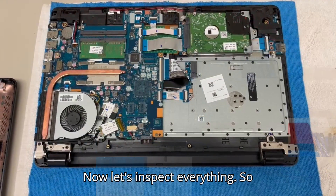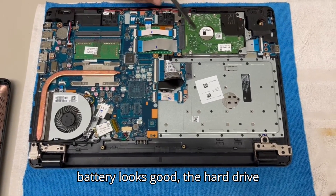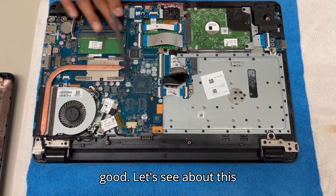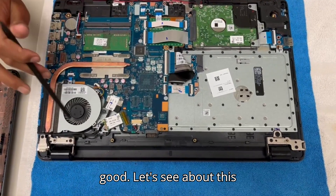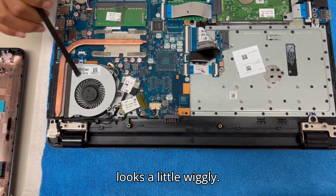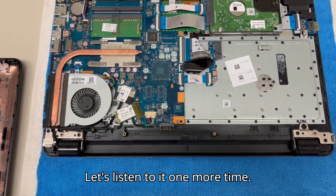Now, let's inspect everything. Battery looks good. The hard drive looks good. Everything looks good. Let's see about this fan. The fan looks a little wiggly. Let's listen to it one more time.